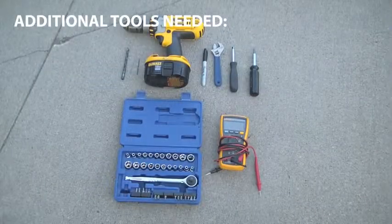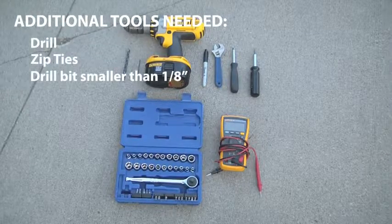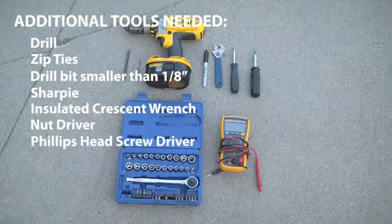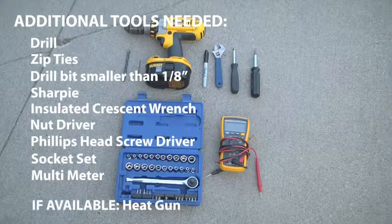Additional tools you'll need: a drill, zip ties, a drill bit smaller than 1 1/8 inch, a Sharpie, an insulated crescent wrench, a nut driver, a Phillips head screwdriver, a socket set, a multimeter, and if available, a heat gun.